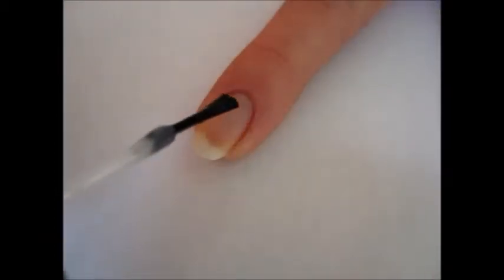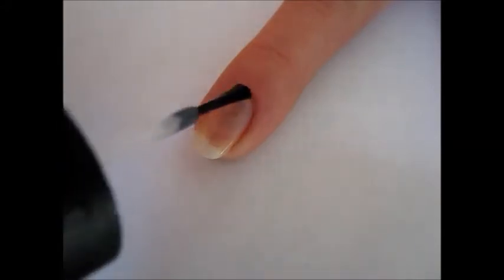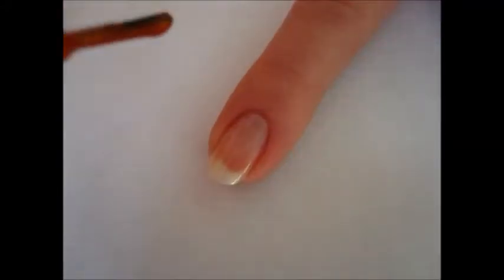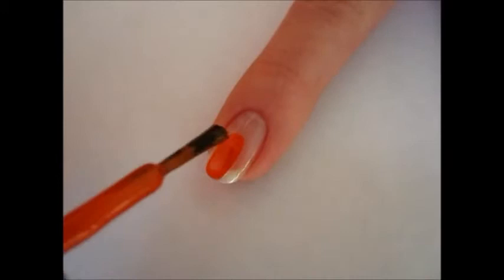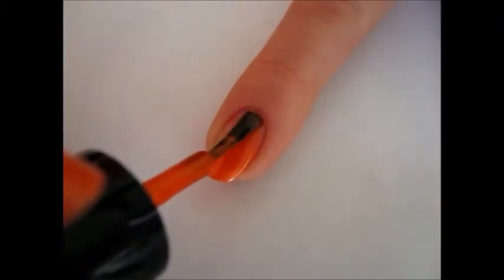First, apply a layer of base coat to protect your nails and provide a smooth surface for your polish. Then apply two coats of bright orange polish. This will be a base color for your design.